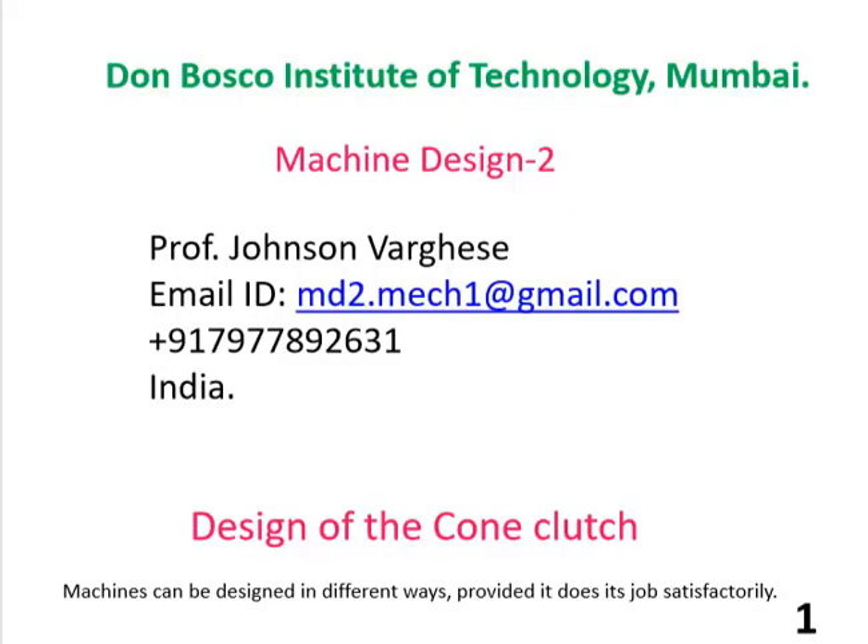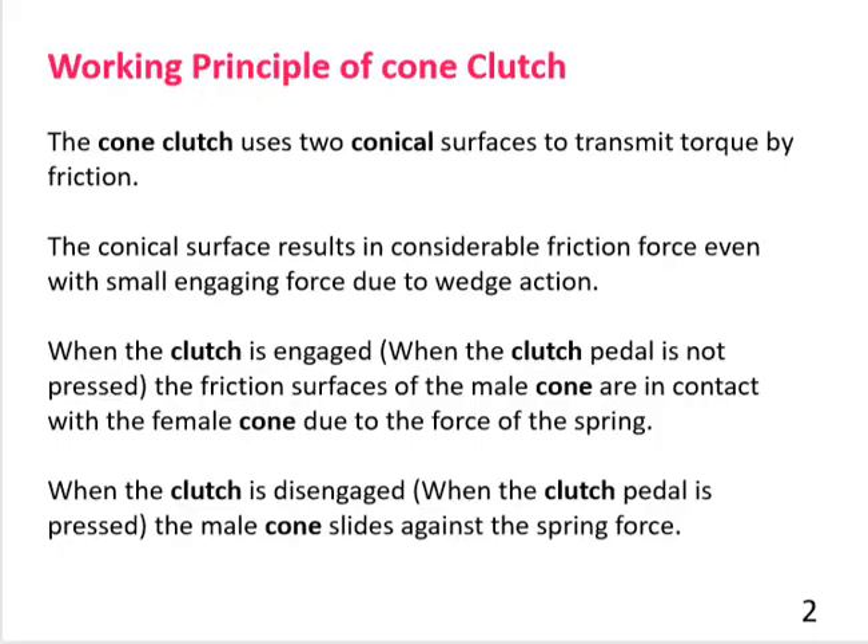Today we look into the design of the cone clutch and its working principle. The cone clutch uses two identical conical surfaces to transmit torque by friction. The conical surface results in considerable friction force even with a small engaging force due to wedge action. When the clutch is engaged, the friction surfaces of the male cone are in contact with the female cone due to the force of the spring.